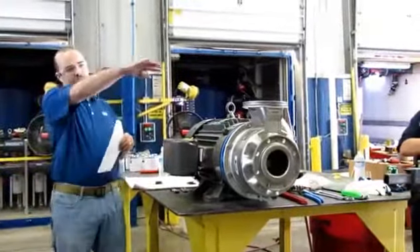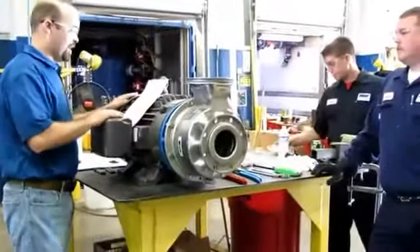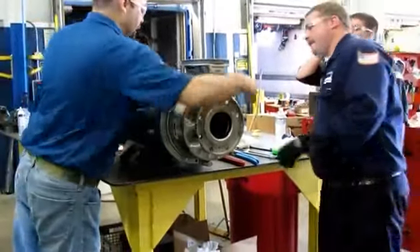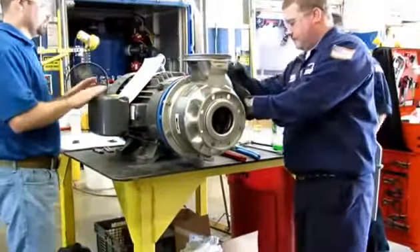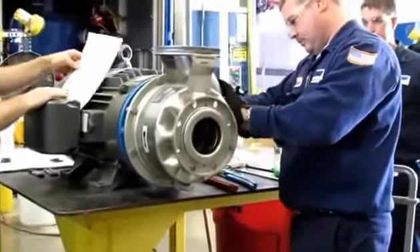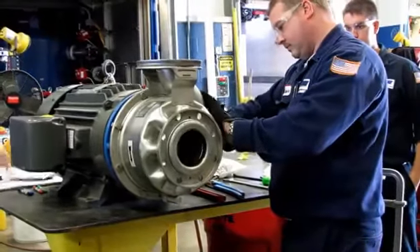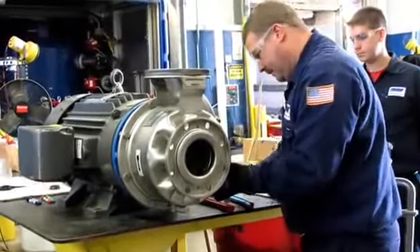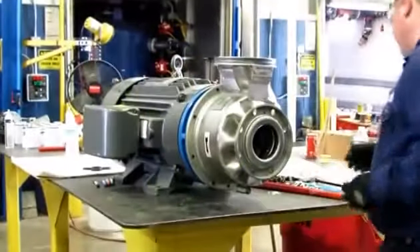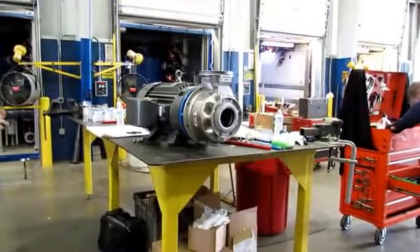Brandon's going to be doing the disassembly. So we're drained. Step 1, we need to get this casing off. We're going to be able to operate at a pretty specific pump range and flow range. If you're operating at zero gallons per minute, the bearings are loaded differently than they were designed for, the shaft is loaded differently, and it creates a bad situation.